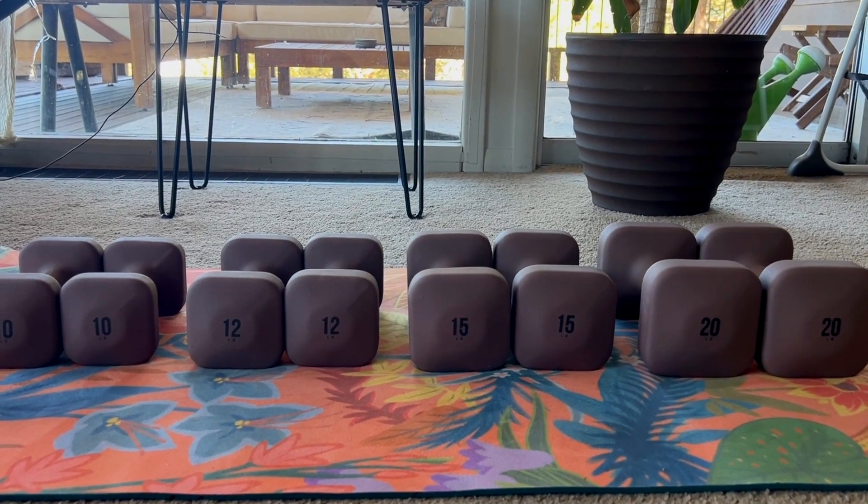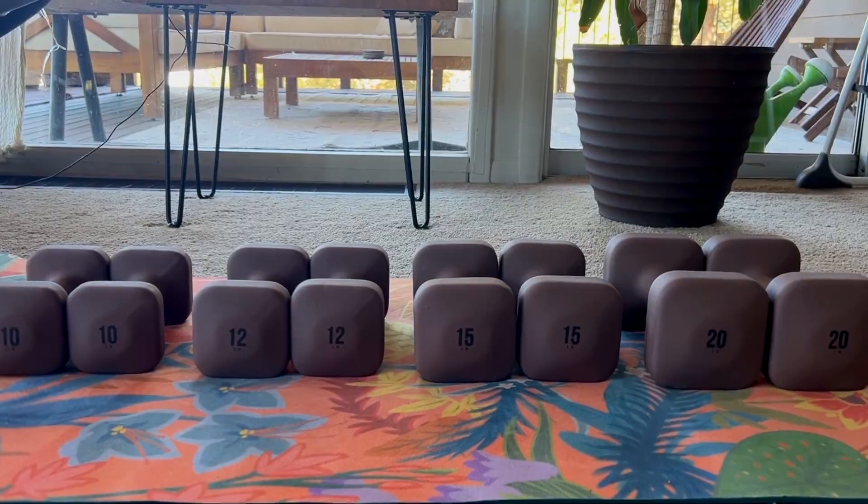You guys know I love doing nutrition and fitness reviews here on the channel, in addition to bringing you home workouts and tips and strategies to live your best life and balance your blood sugar. So today I want to talk about some of my new favorite home fitness equipment that I think you're genuinely going to love.